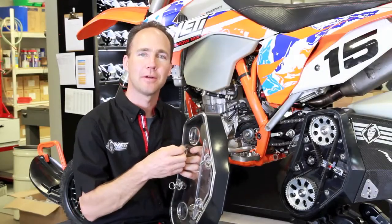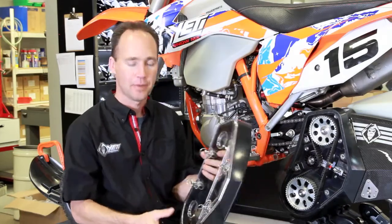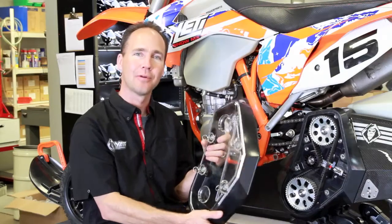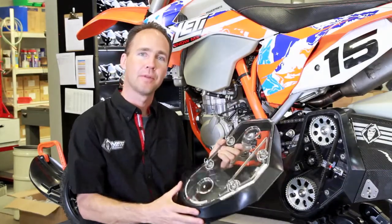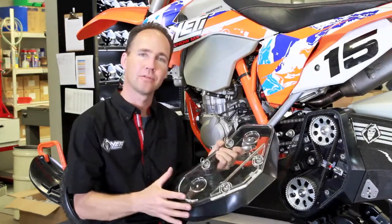Hi, welcome to Yeti Snow MX. I'm Jamie and today we're going to talk about the Yeti belt drive deflector and cover. Last year, pretty excited, we got the Yetis out on the snow, everyone's riding, and we started to see a couple of failures on the belt drive deflector. We appreciate everyone's patience last year and the feedback as they phoned us and said, 'Hey, here's what I'm seeing.'